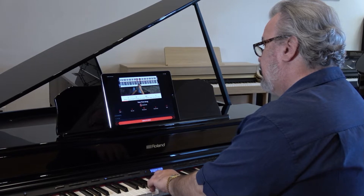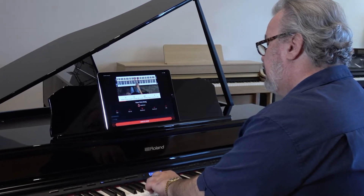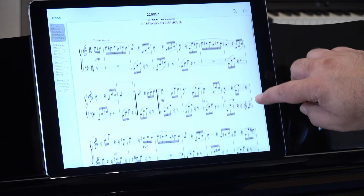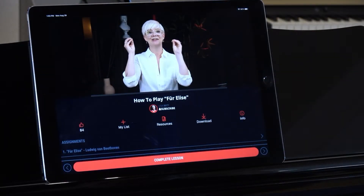From there, you'll learn how to make your practice time fun and efficient with play-along lessons, downloadable sheet music, and most importantly, real feedback from your peers and Pianote coaches.